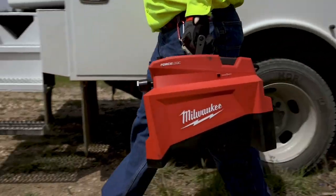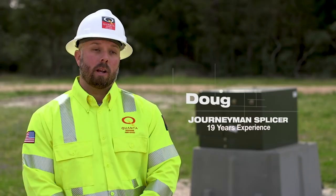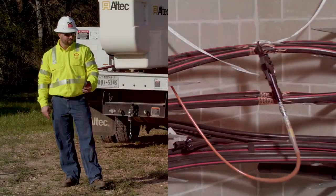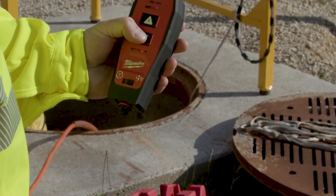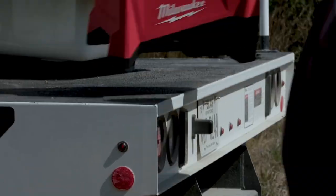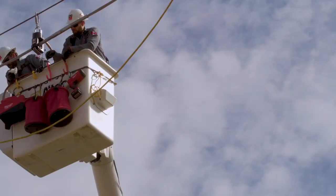The pump features a POWERSTATE brushless motor, REDLINK electronics, and REDLITHIUM batteries, providing matched reliability in the toughest environments.